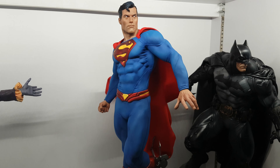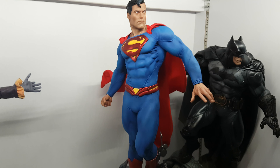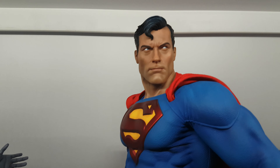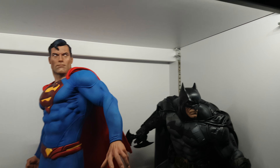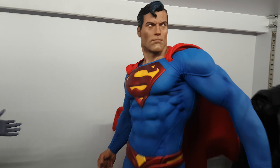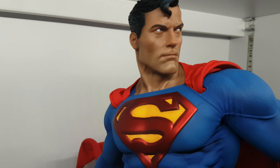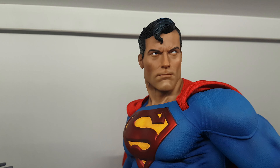Hello YouTube! I got the Superman Premium Format from Sideshow today. I love this piece — it's a tall piece, a lot taller than Batman. I was waiting a long time to get a Superman for my collection and I finally got it.